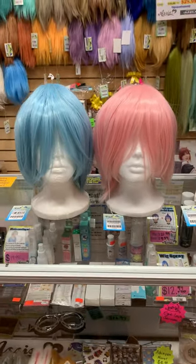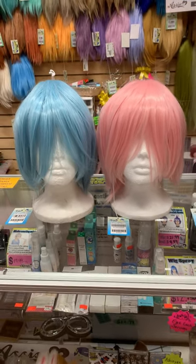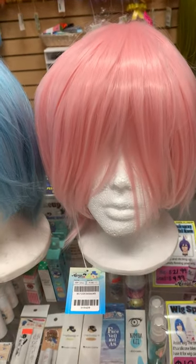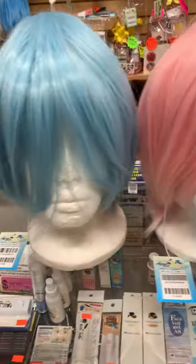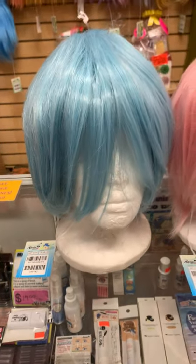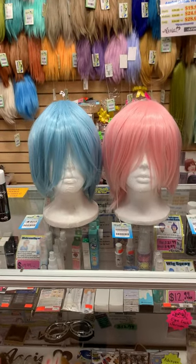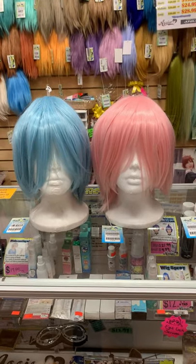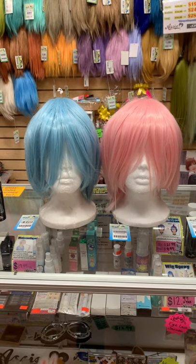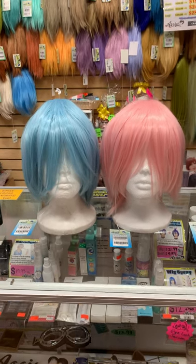As you can tell, these are two characters — Ram and Rem from the Re:Zero series. This pink color is Pink 17, and this blue is Light Blue 30. This is a very good contrast for the two characters. If you're thinking of doing two different characters, just make sure the two colors match — balancing is very, very important. This is a great tip.